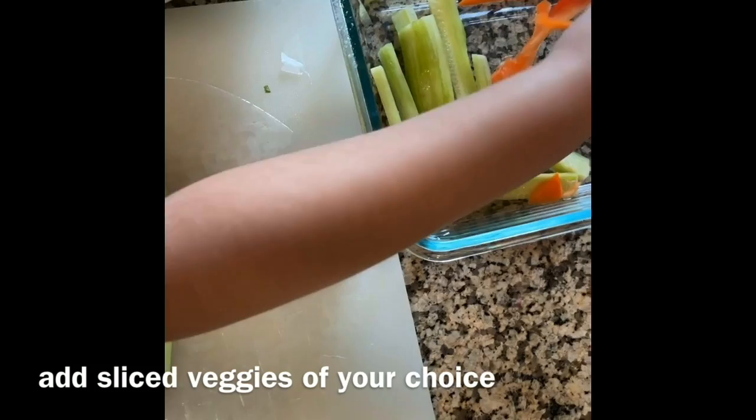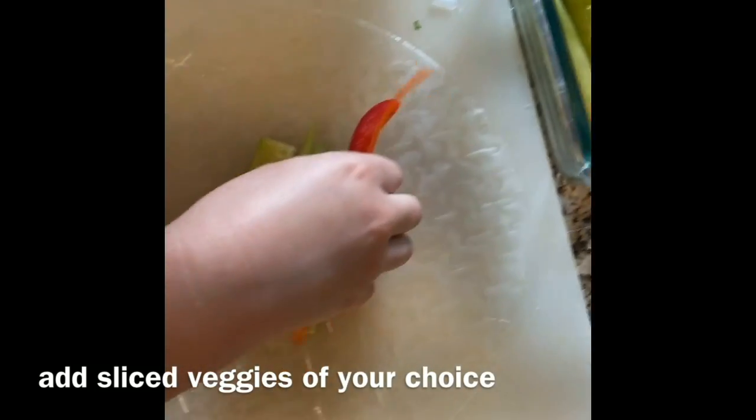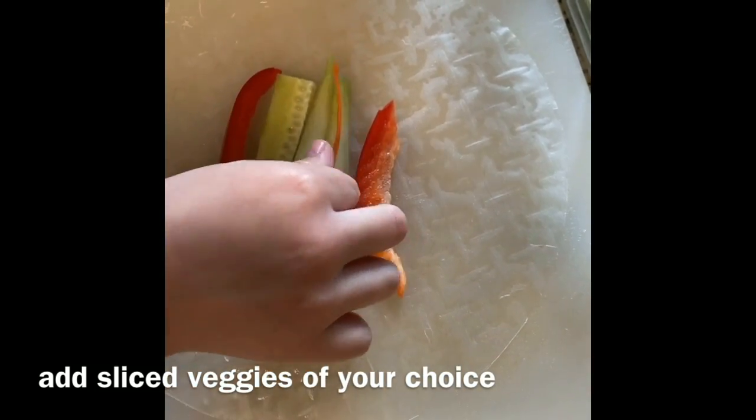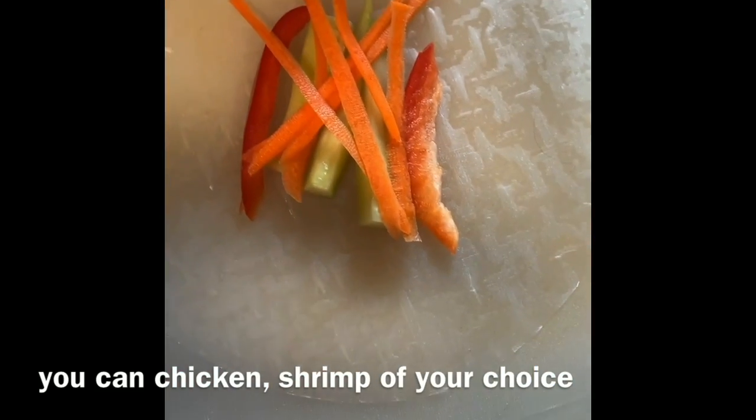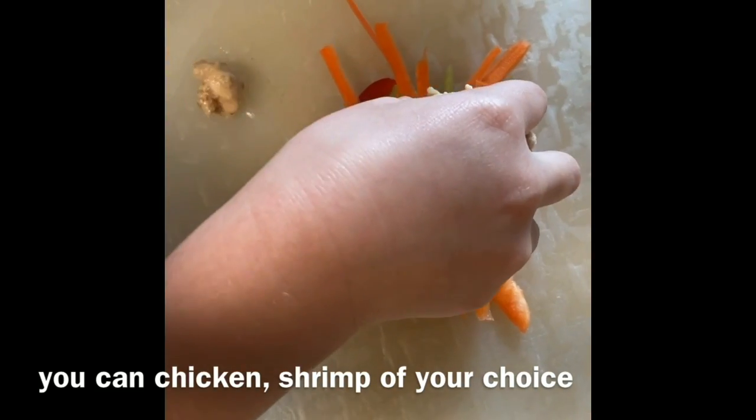Then you grab peppers. Like that. We add chicken. Chicken. We need more chicken. Here we go. Chicken and pasta.